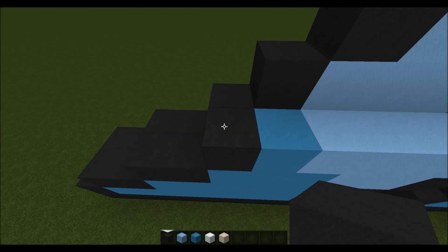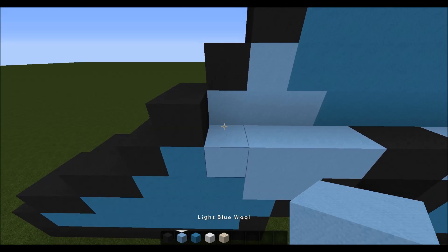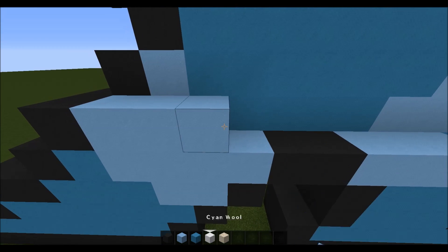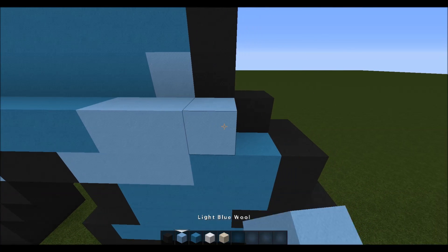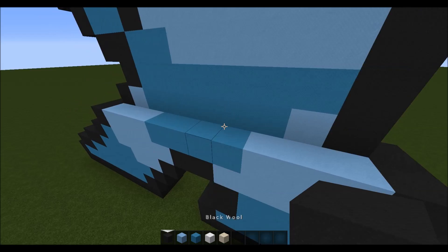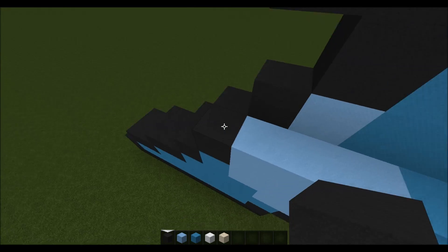Anyway, for the next layer you want to come up here where this black is, go in one, and place one black, three light blue, four cyan, three light blue, and one black.